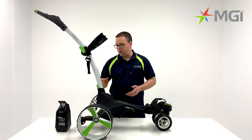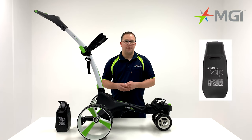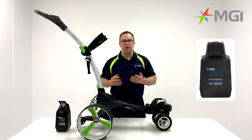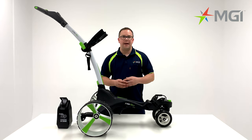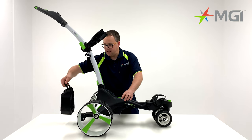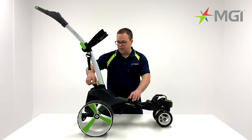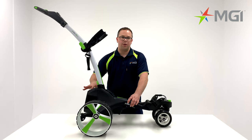Moving on from the fourth wheel, we'll focus on the battery. The MGI X5 comes with a 250 watt 18-hole battery as standard. If you have a more challenging terrain, you can also opt for the 380 watt 36-hole battery. As with all ZIP buggies, the X5 comes with an amazing click-and-go battery system. To fit the battery to the back of the buggy, simply put two hands under the handle and locate it to the back of the buggy.